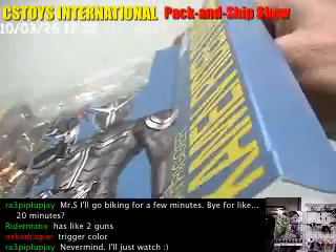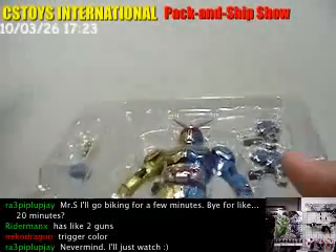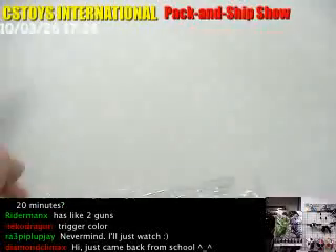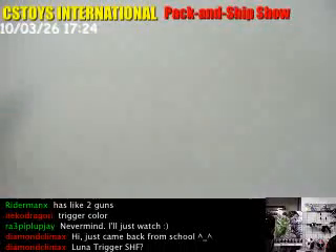So this is actually the third SH figure for Kamen Rider Double. We have Cyclone Joker and Heat Metal — actually we didn't have the chance to open that Heat Metal — but the Luna Trigger is here.